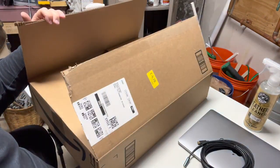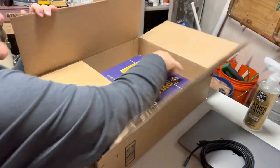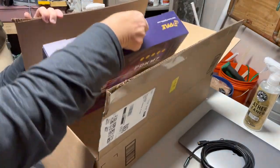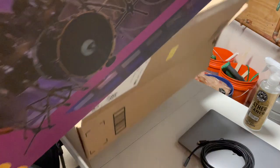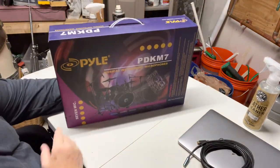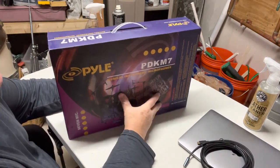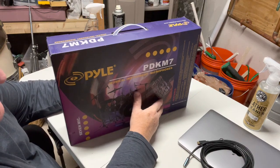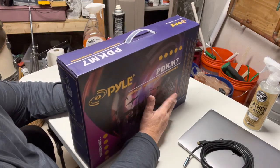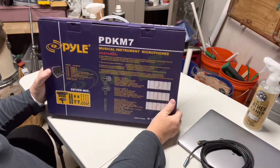In here we have what I've been waiting for — it's a set of seven drum microphones compiled. It comes in nice packaging. This is the PDK M7, and I will put a link to this in my description under the video in case you want to check it out on Amazon. I looked at a lot of videos on this and drum microphones were all over the place.